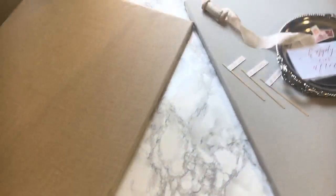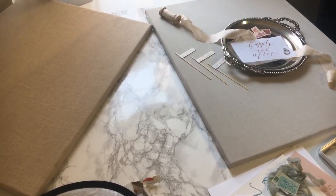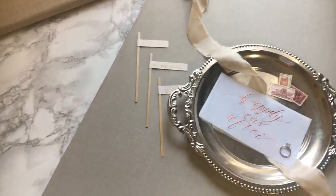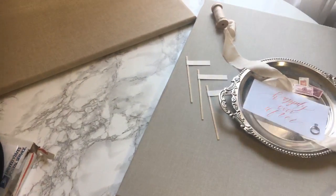My first tip is to use a completely clean and minimal background. We do that to keep it classic, elegant, and not distracting. If you use something like a busy rug on a hotel floor or a tabletop where other things are visible in the frame, it's distracting and takes away from the image.